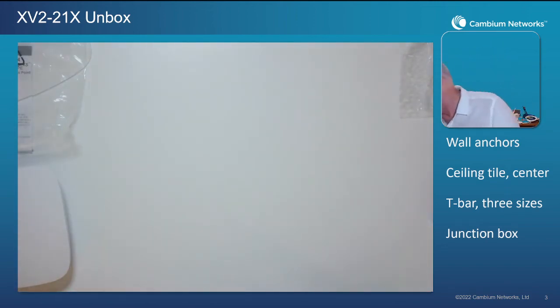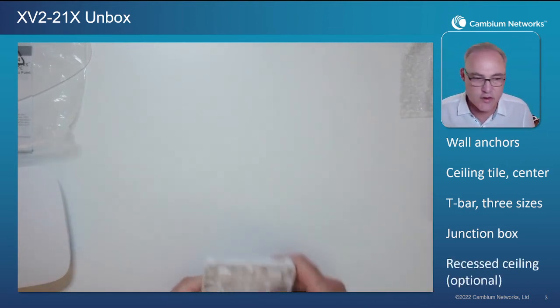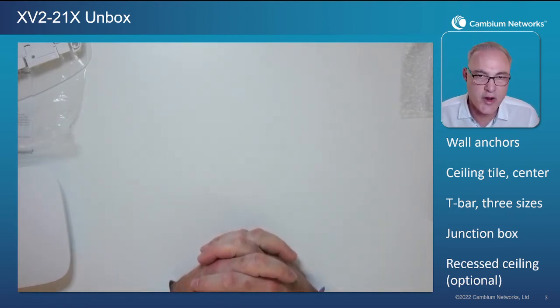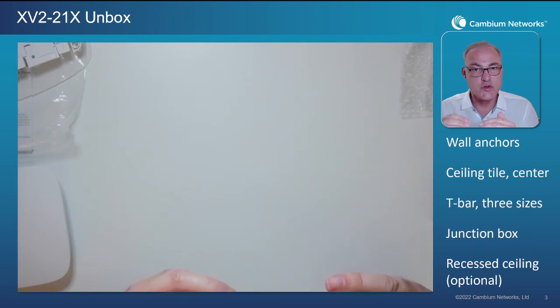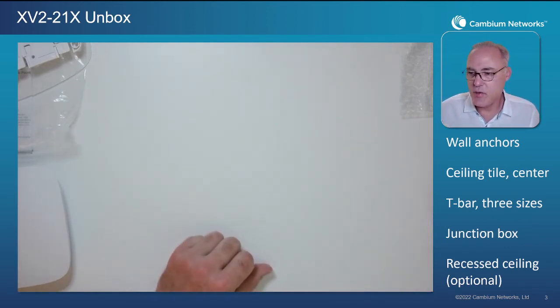We've taken a look at all those different installation methods, but there's one more. There is an optional recessed ceiling tile bracket you can buy. These are for drop ceilings where the cardboard tile comes down below or equal to the level of the T-bar, and this provides a way of mounting the APs in that scenario as well.